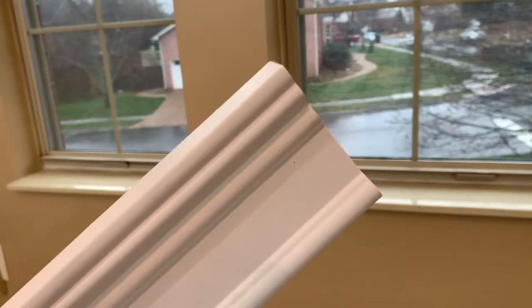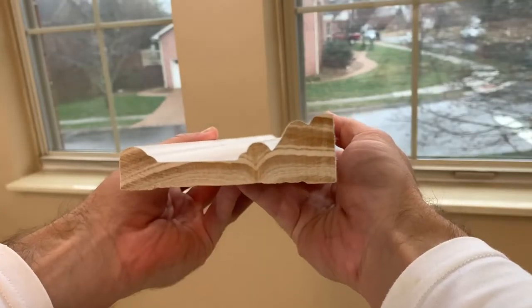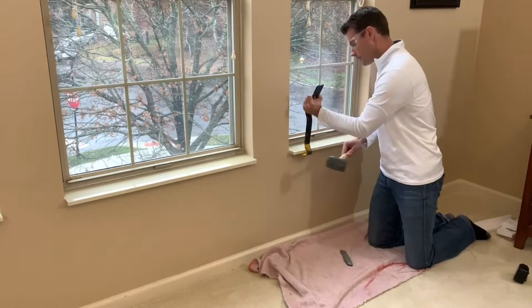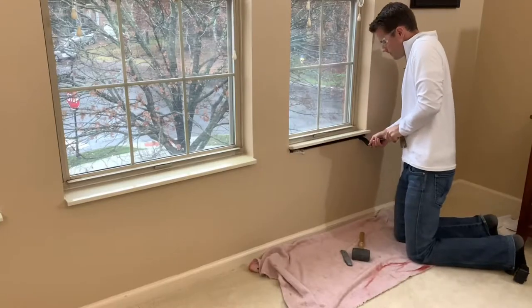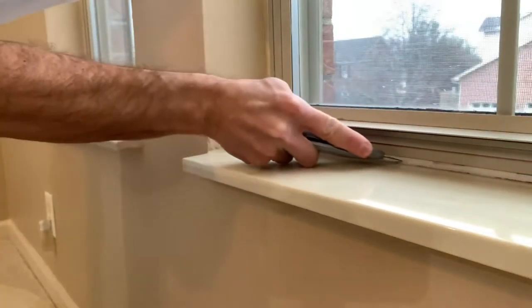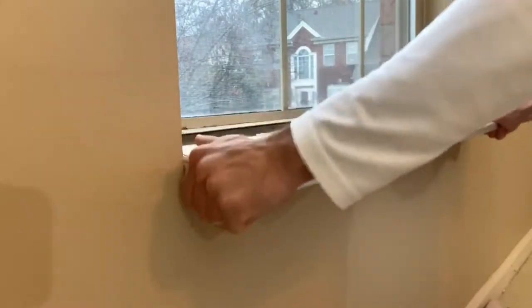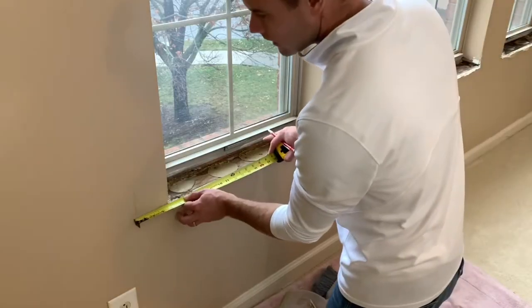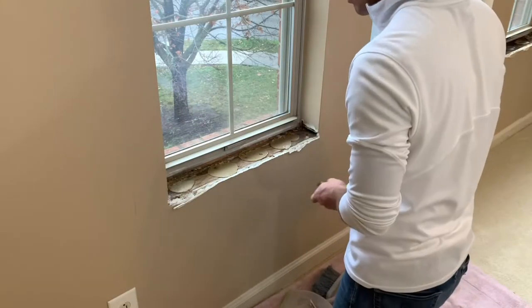To continue the theme we've got going on the first floor, I'm using this really thick and elegant RB3 molding for the window casing and apron. I start by removing the old composite stool, which comes off easily with a crowbar, and cutting the caulk with a utility knife to reduce drywall repair. I measure for the new window stool and write down multiple measurements to reduce my trips up and down the stairs.